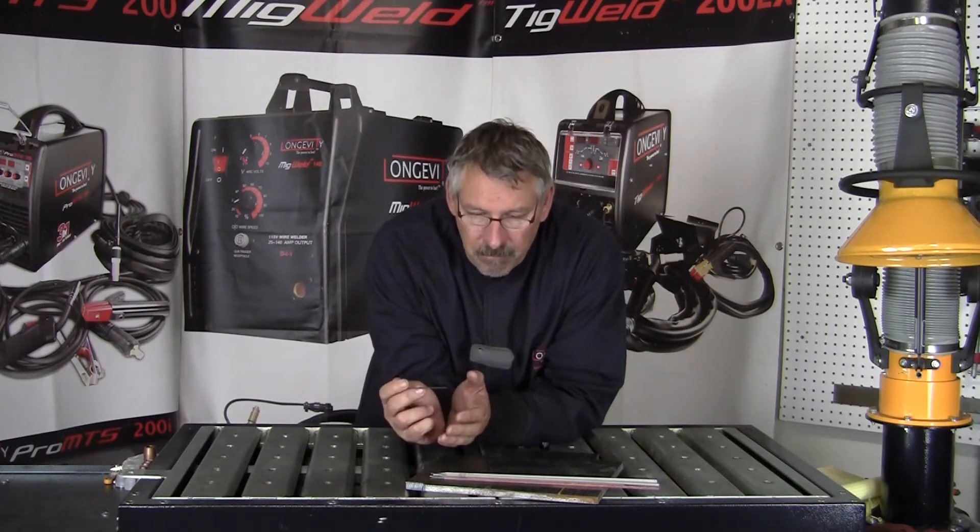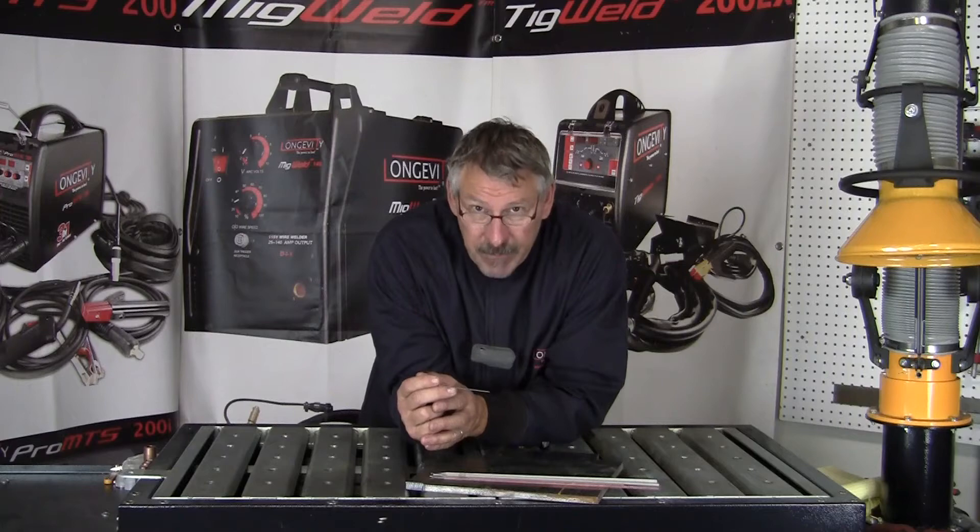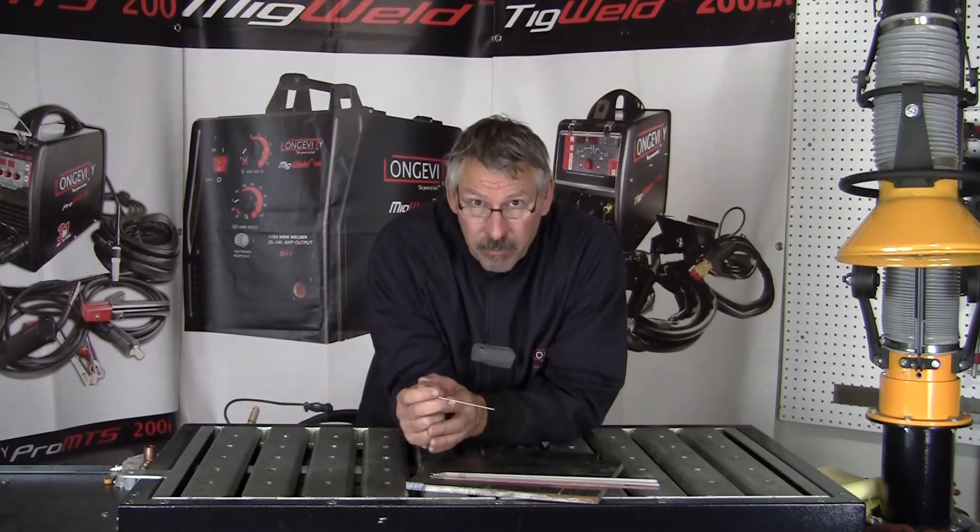So if your welds are coming out badly, it's possible that you're running in the wrong polarity.